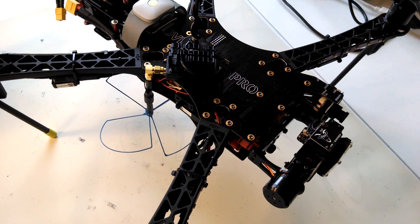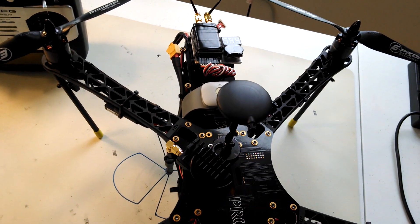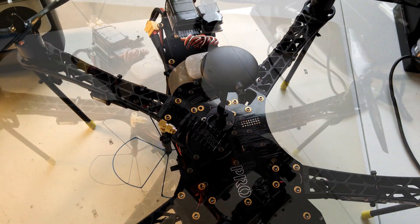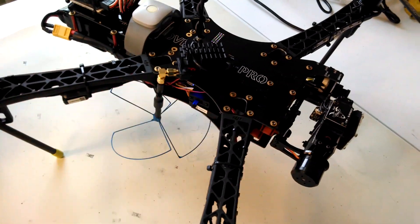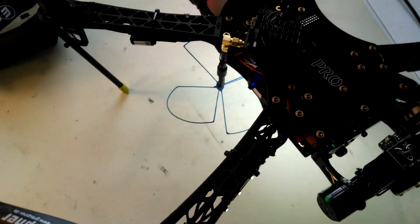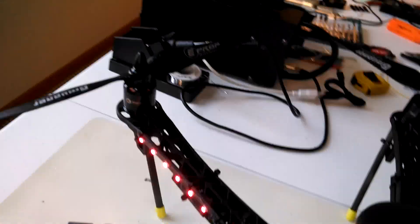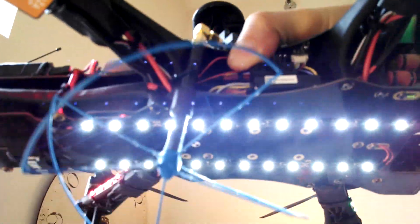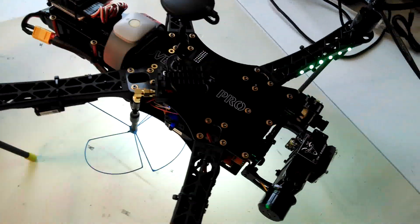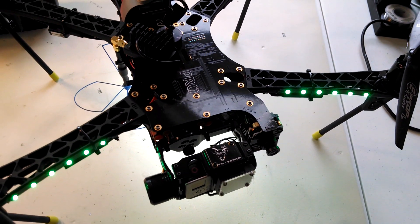I've also added lights to it, just so that you can get orientation of how the craft is flying. Let me turn them on. So here in the front we have a row of green LEDs. On the back, red LEDs on both arms. And then just for my own amusement, on the bottom, strips of running lights. I think landing at night, if you're looking down through the GoPro straight down, those lights will give you some sense of the height from the ground because they'll illuminate the ground.